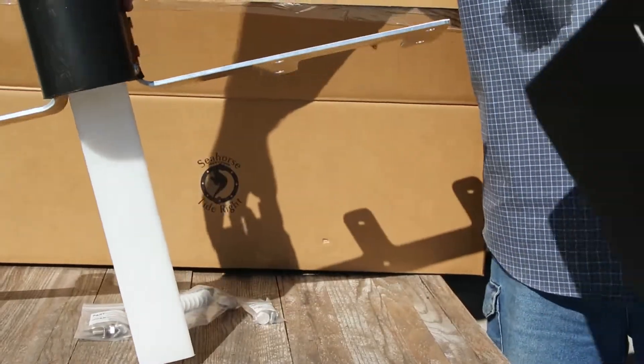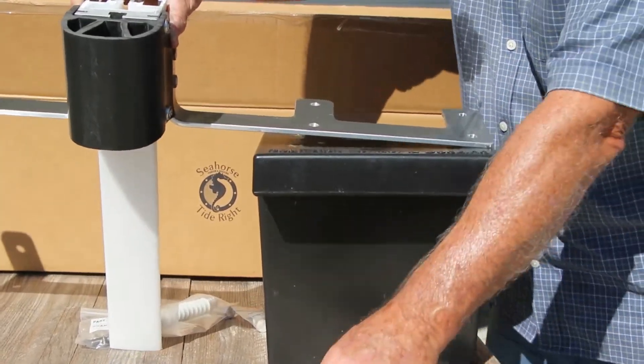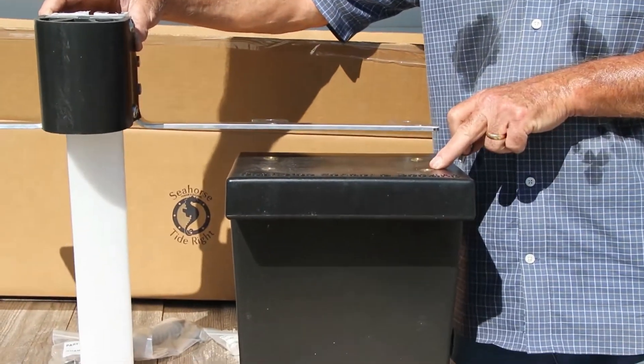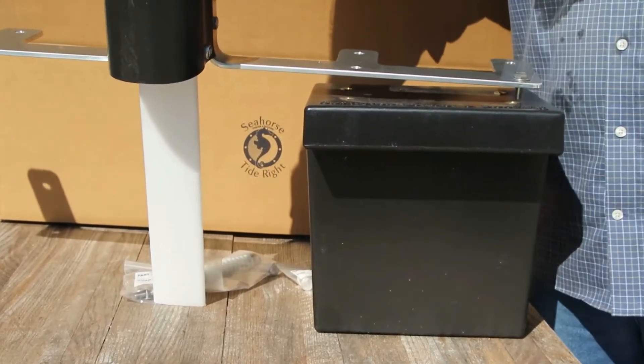With the float assembly, the fender is facing forward and the forward lip is facing forward. The kit comes with the stainless bolts and washers, and brass inserts. It's still good to put a little grease in them. It's as simple as putting the four bolts in on both sides and you're done.